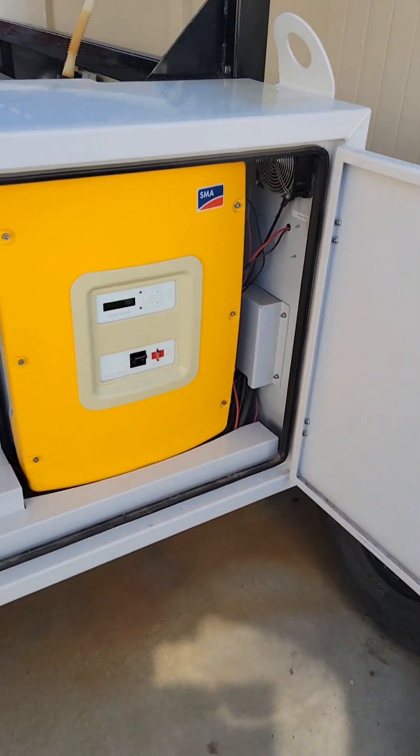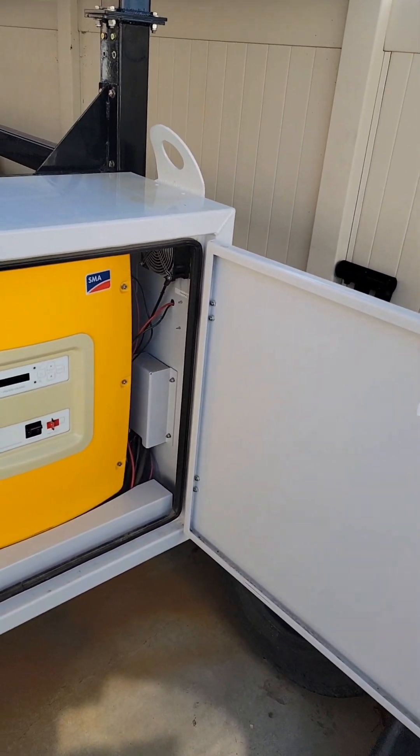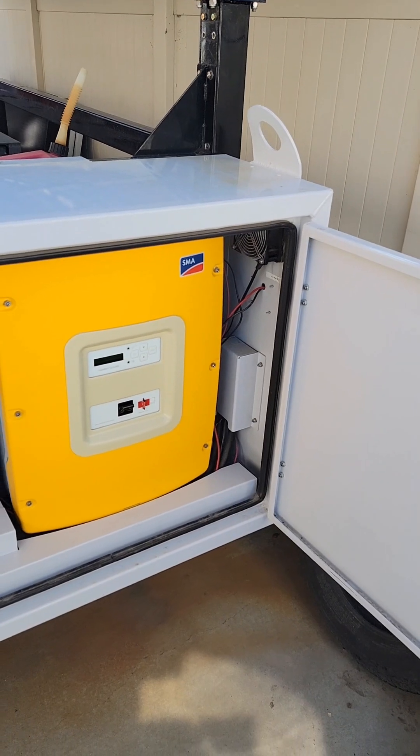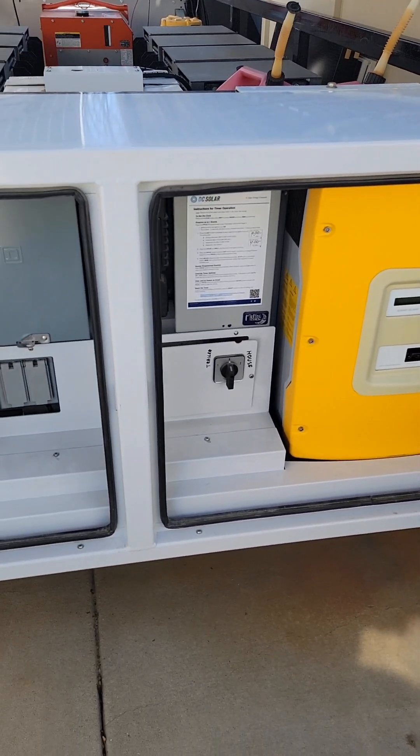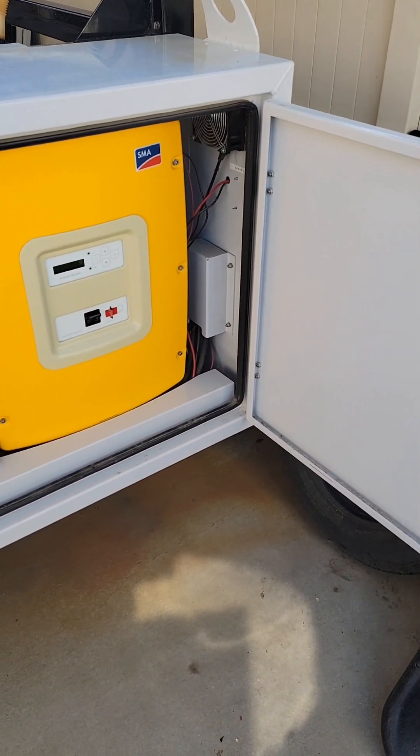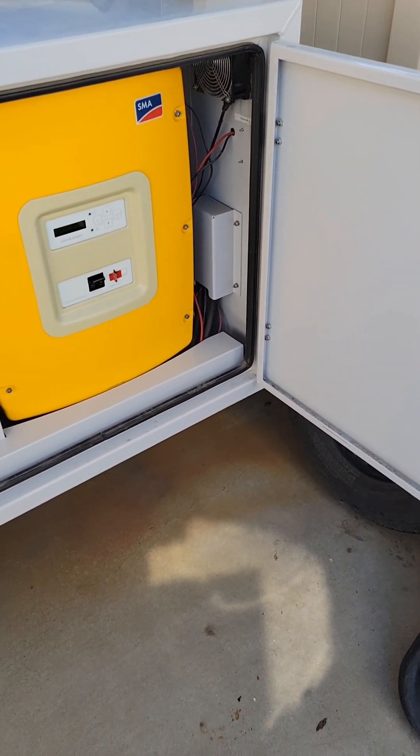A lot of people have bought these trailers just for the cabinet, planning to hang the cabinet on the side of their house to run a battery backup system combined with the solar they already have on their roof.